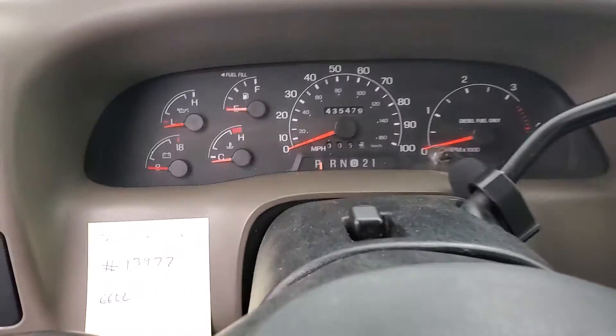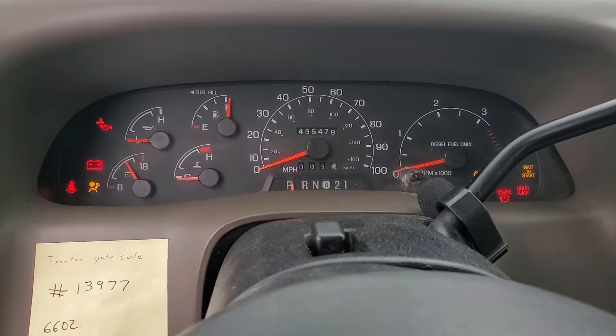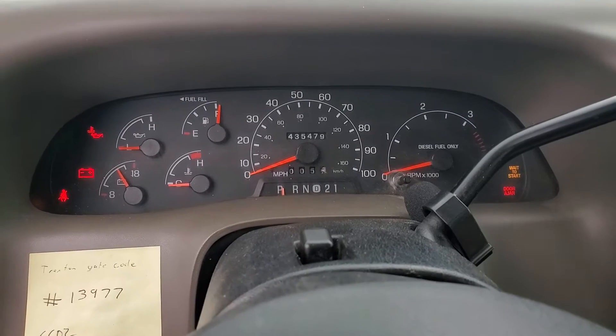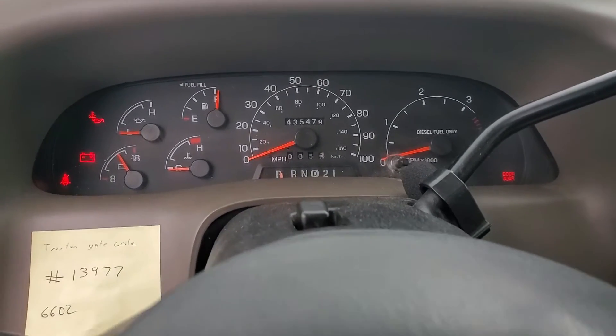Alright, take two — got battery chargers on it now. It's 18 degrees, or about negative eight for you Canadians.